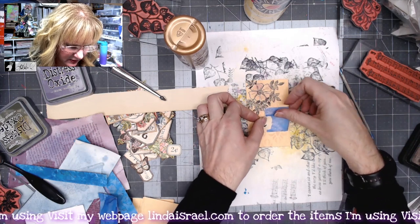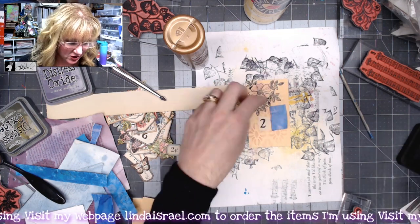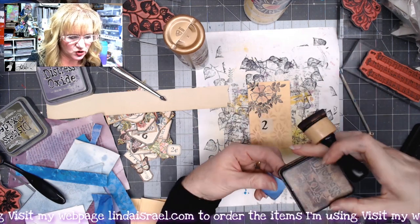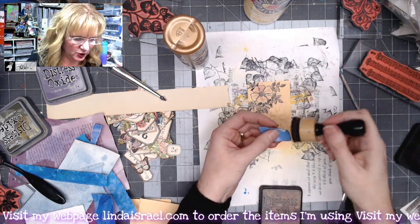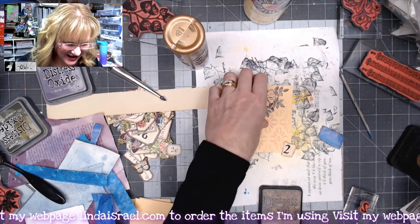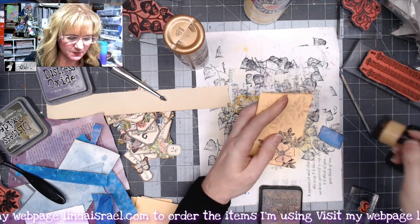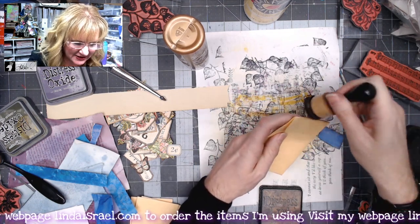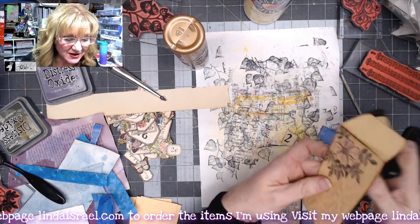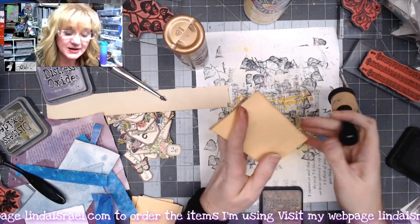Now let's add some distress inks to the edges of our envelope as well as these little pieces. I'm using Distress Ink Walnut Stain and a little blending tool. If you have any questions while I'm working, please feel free to ask — I'll be in the chat. Check the description box below for links to any products I share today as well as my social media: Instagram, Facebook, Facebook groups, and my blog.